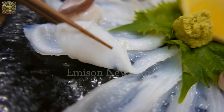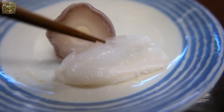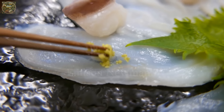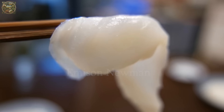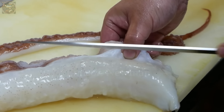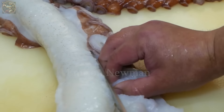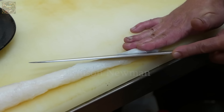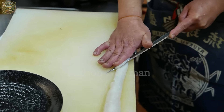It truly is a unique culinary experience, bringing diners closer to the culture and culinary essence of the land of the rising sun. Sashimi is a traditional Japanese dish where seafood is often served raw and thinly sliced. Giant octopus sashimi is usually made from fresh octopus without any heat processing, to preserve its natural flavor and freshness.